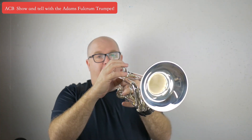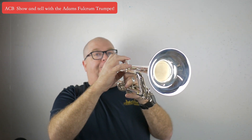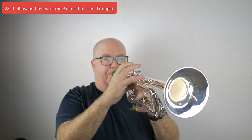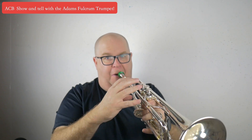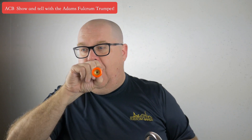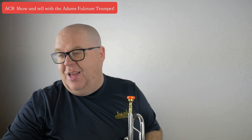Intonation is so good on this horn. And if you pair it up with a commercial mouthpiece — in this case our TAZ — it gets poppy, very very poppy. It barks.